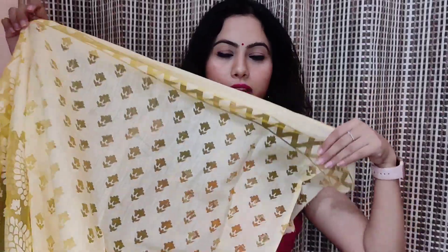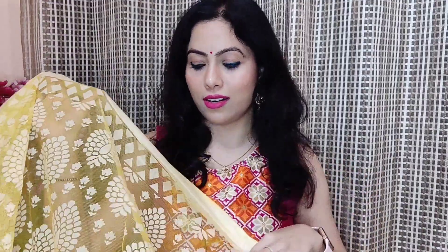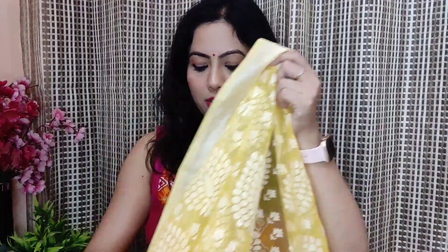This is the blouse piece. I am trying this fabric for the first time. This fabric is very lightweight and has very good quality. There are many colors available. I personally like this bright yellow. The length and width are perfect.